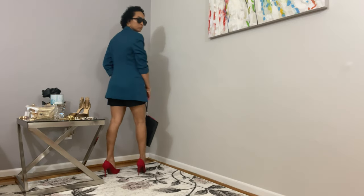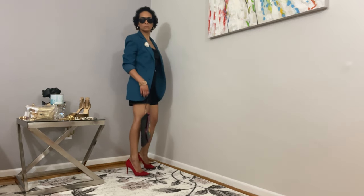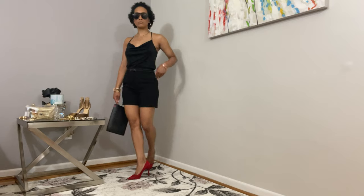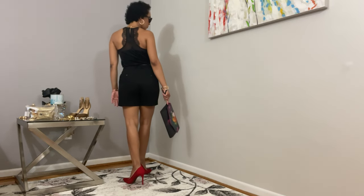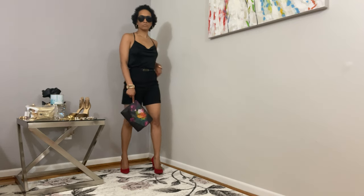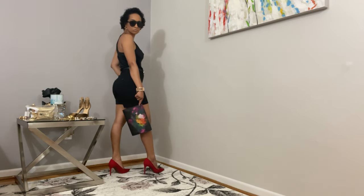I wanted to take the opportunity to show you how to take this from a daytime work look to a nighttime outfit by simply removing the blazer and showing off the beautiful cami underneath. When you're shopping, you should look for fashionable, functional pieces that you can transition from day to night, work to play, and through different seasons.